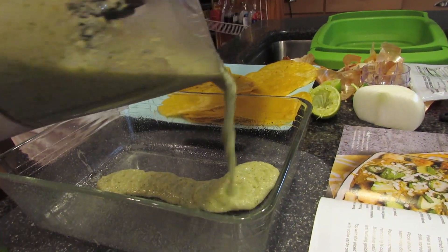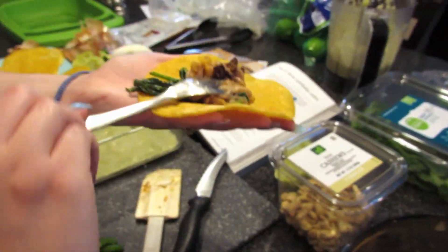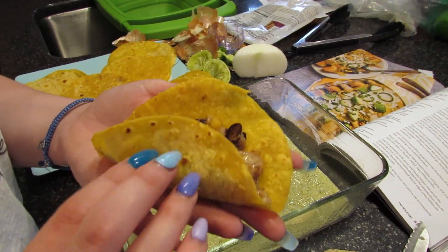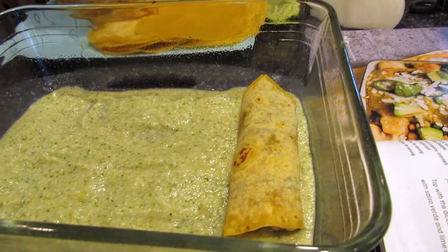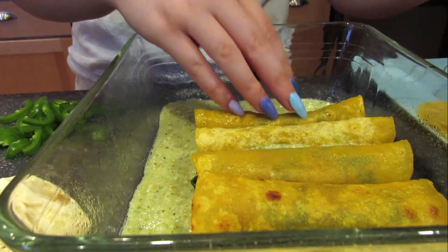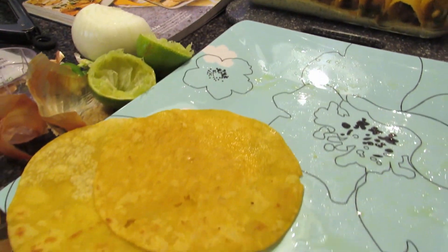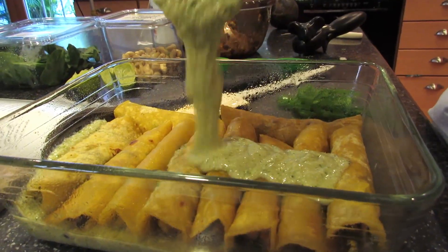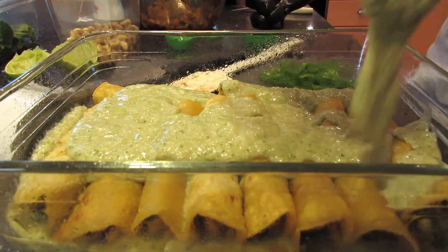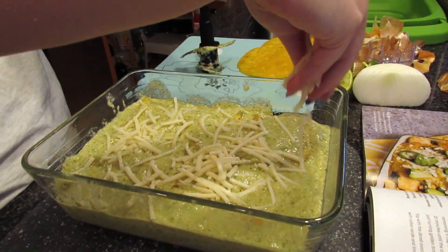Once the tortillas are done, oil a baking dish — about nine by eight or whatever you have — and put a thin layer of the verde sauce we made. Fill your tortillas with about a fourth cup of filling, then roll and place into the pan. I was only able to fit 10 because of the size of my baking dish. After rolling and placing all the enchiladas, pour the rest of your verde sauce over the top. Add a half cup of mozzarella cheese, or however much you want, and add the thinly sliced jalapeños on top.